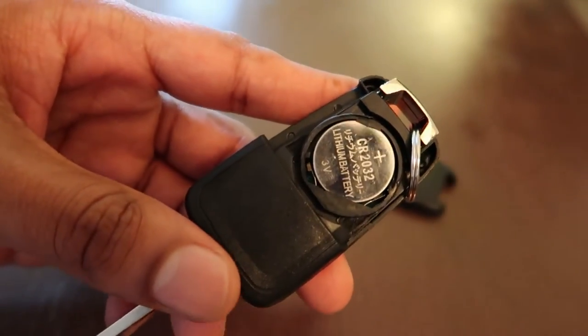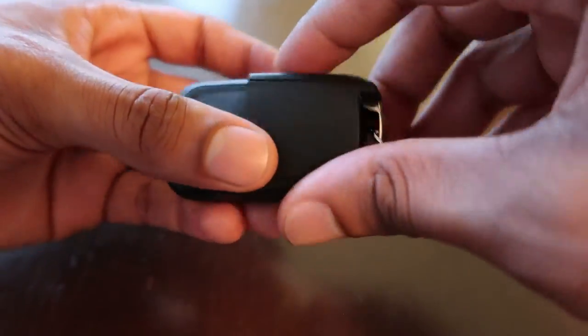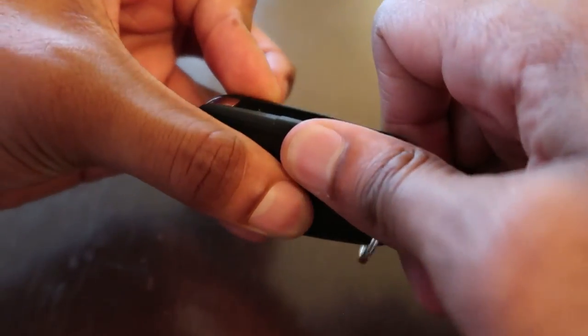This actually doesn't need to be replaced so I'm going to leave it in there. After you're done you take it back and you just press it back on. Make sure you hear the click and you're done.